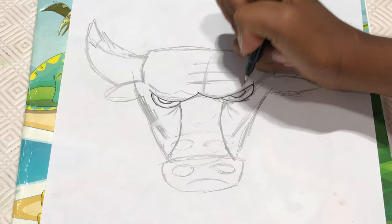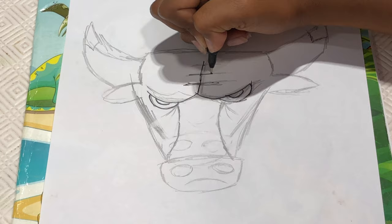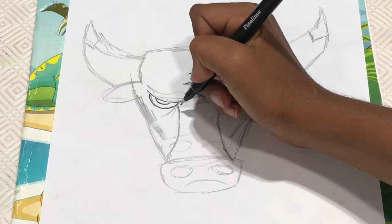And inside we're going to make another curve and here too like that. And then from here we're going to make a line like this and make another line going like this. And another line a little bit smaller and another line a little bit smaller like that.